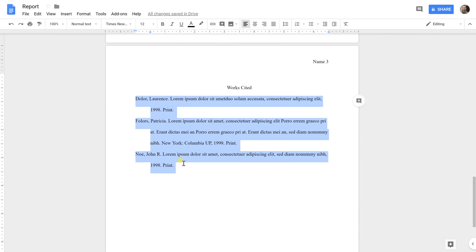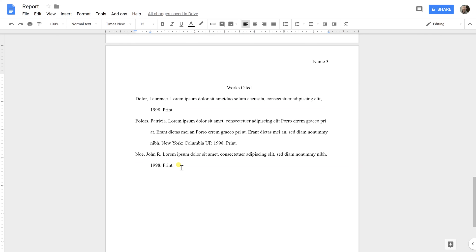If you found that helpful, there is a video on how to do a full MLA format essay — you may want to watch that next. If you like this video and want to see others like it, please click Subscribe in the lower right-hand corner. If you want notifications when a new video comes out, you can click the bell icon. Thanks!